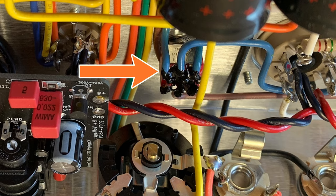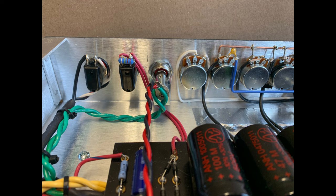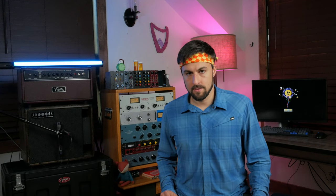For instance, the switch connected to the output transformer primaries — which allows you to switch between 6V6 and 6L6 operation — is wired opposite on the wiring diagram compared to the build pictures linked on the support page. This isn't a huge deal, but you'll need to understand which way to flip the switch for correct 6V6 or 6L6 operation. Another difference I saw was in the presence control configuration in the wiring diagram versus the build pictures. Whenever I encountered any differences, I used the wiring diagram and the build doc as my source of truth.